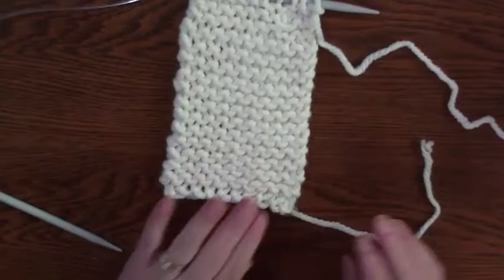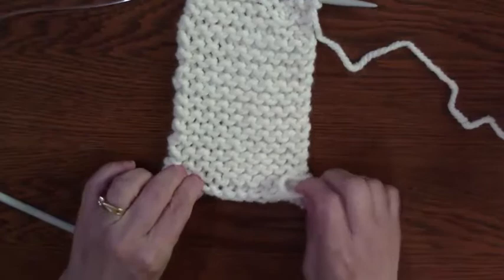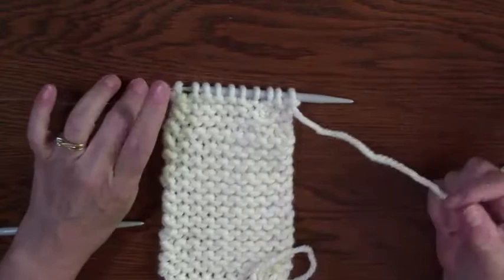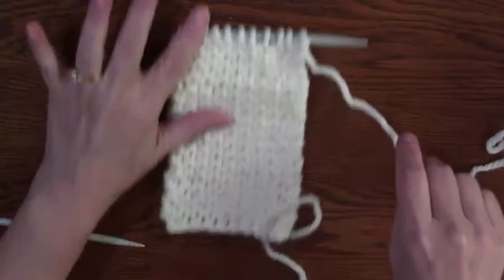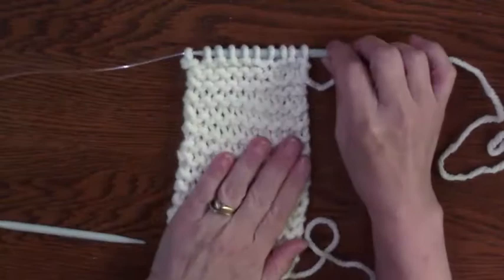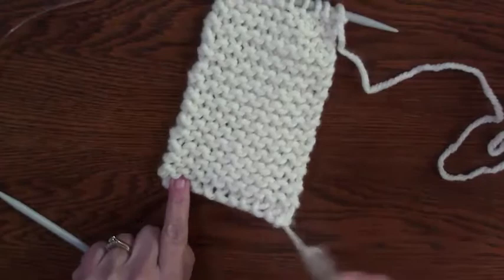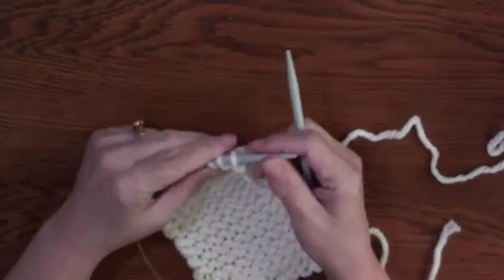I know that up here I'm going to use this bit to tie the Cup Cozy together, so I want to end up with my working yarn — where I'm going to cut that off — on the bottom, so I can use one tail at the top and one at the bottom. When I come to the point where I've just finished an odd number row, I'm knitting toward the tail I started with.